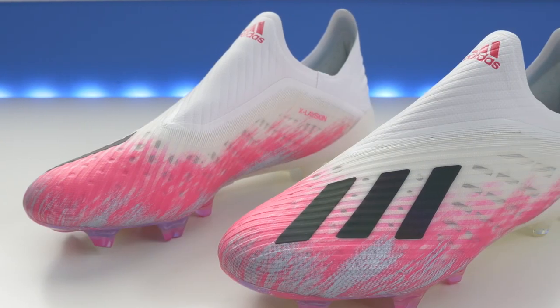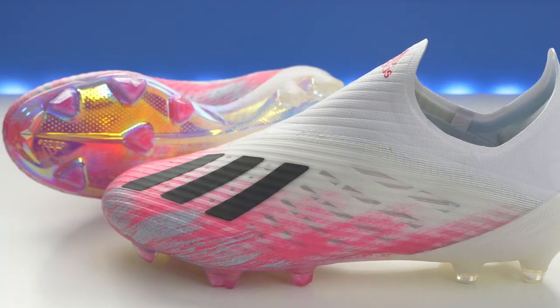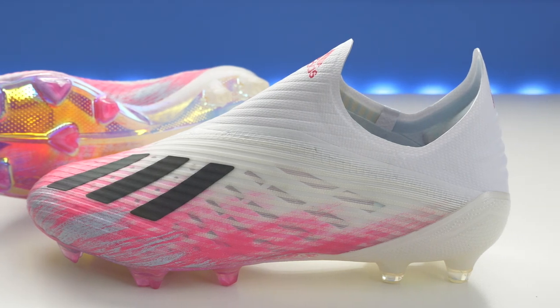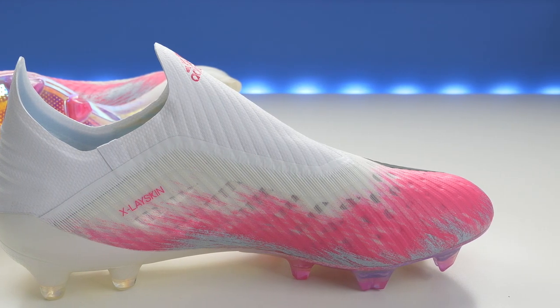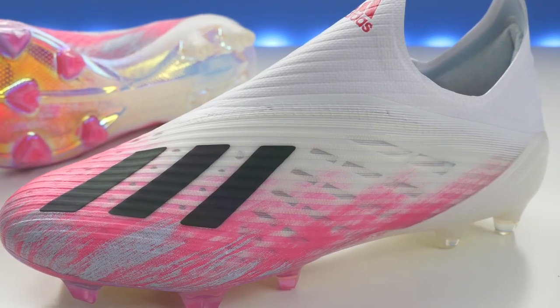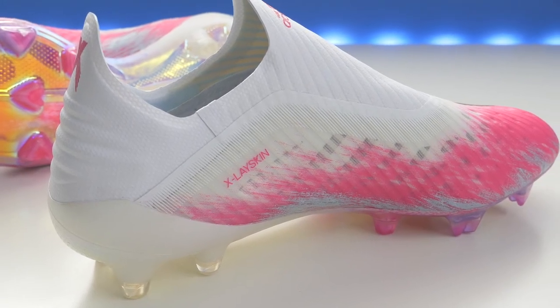These are really really nice in my opinion. I've been talking about the colorways of the Uniforia pack in all of my reviews — these are nice. I really like the way these look. I've always been a fan of white, black, and pink boots; there's just something about these three colors that works really well together. Clean white base, pink accents here and there, with some black on the stripes — they look really good. Definitely my favorite colorway from the Uniforia pack.